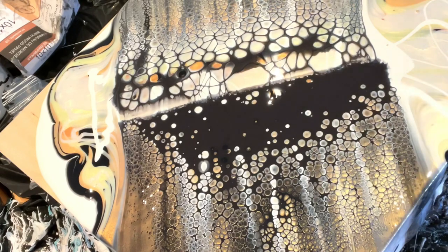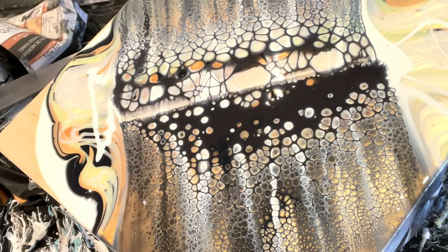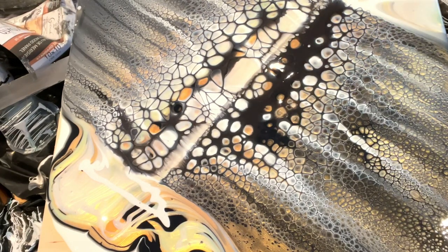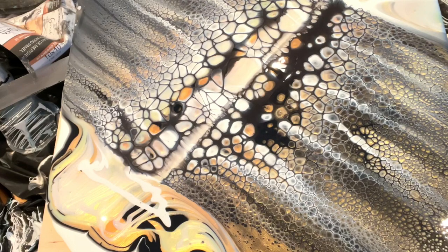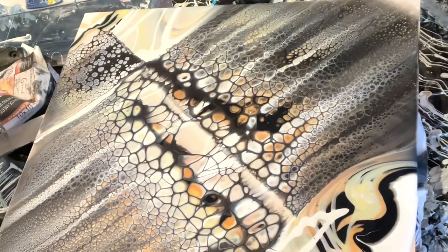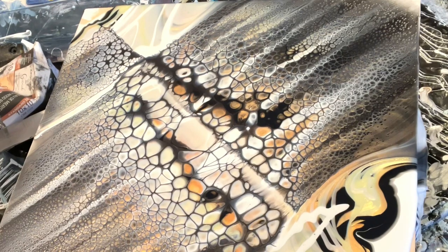Those are some cool looking cells — I like what's happening there. Maybe I'll do a smaller swipe just to finish it off. This one's a little dirty but could work nicely. The middle's kind of yucky — kind of boring — or is it? It could be like a snake shedding its skin. I'll continue. Is this snakeskin or just some cool paint cells? We don't know yet. I definitely could have done this on a bigger canvas.